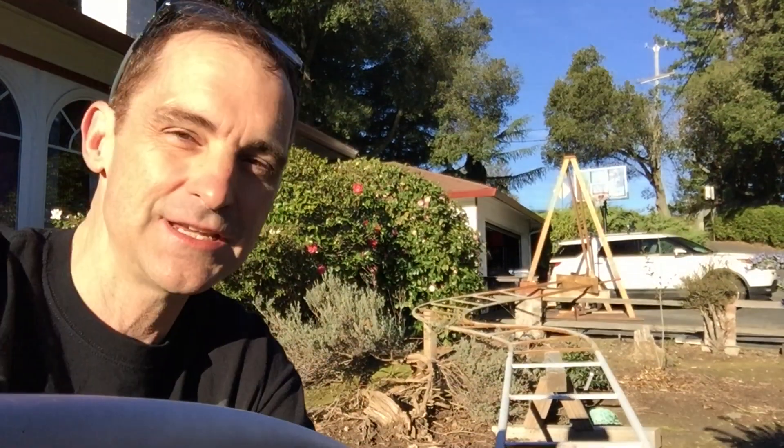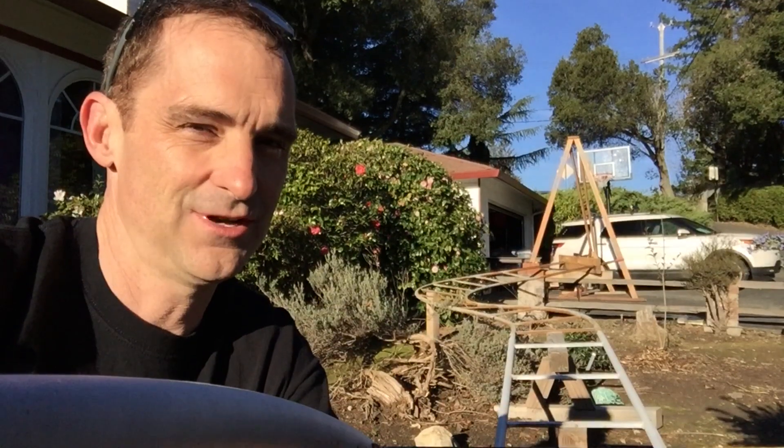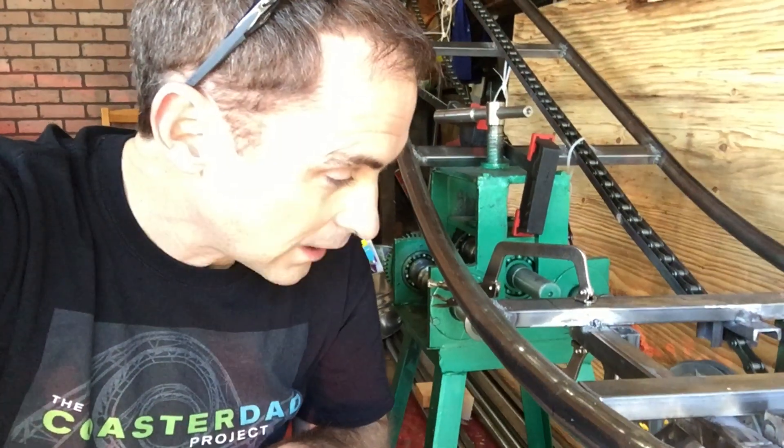Good morning, it's Will Pemble here. I'm going to see how much progress I can make in the next couple of days because Liz and the kids are out of town. Like most guys when Liz is out of town, I don't go to bed — I just don't know when to go to sleep. I wander around like a monkey not knowing what to do next.